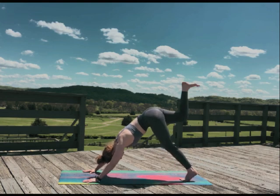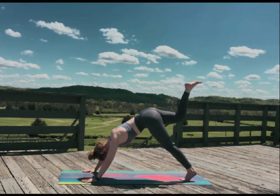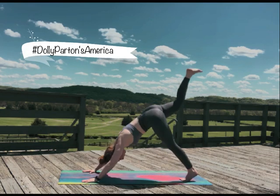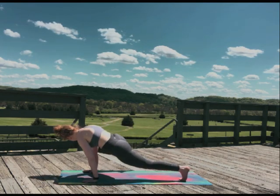Raise your right leg and bring it down to meet your right knee to your left elbow, similar to how Dolly Parton brings together the lefts and the rights. Repeat with the right knee to the right elbow and then right knee to chest.